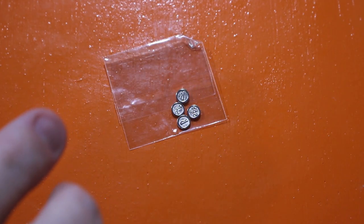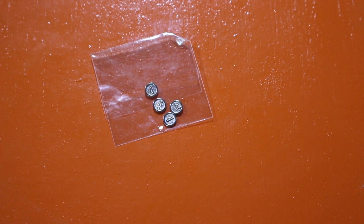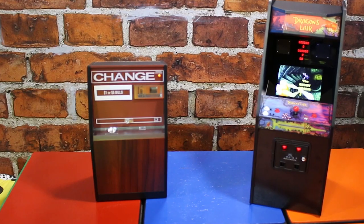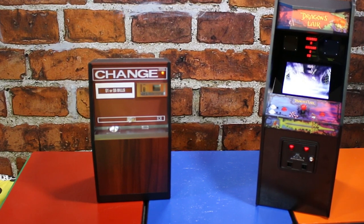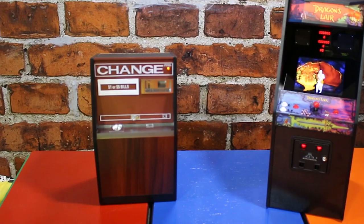New Wave Toys also provided some coins to go with the arcade. These represent 25-cent coins but are a lot tinier than actual quarters you might remember. There are two sets of 50 cents, so you can play a couple of games before needing to go back to your change machine. We also got a USB cable so you can hook this up and charge it via the mini USB on the arcade itself. You might need a power bank or something like one of the charging stations that New Wave Toys sells.